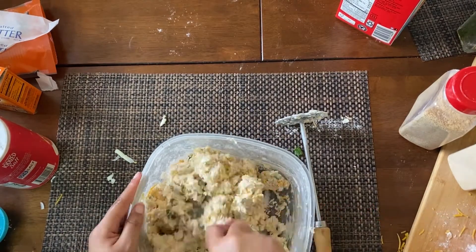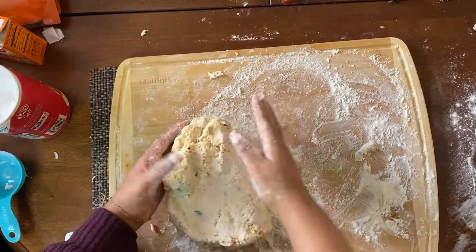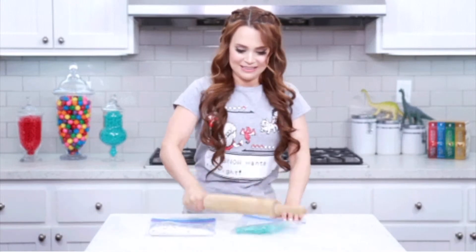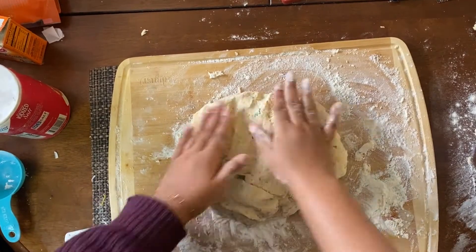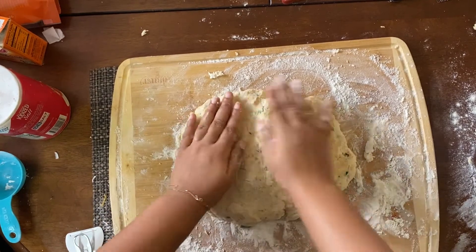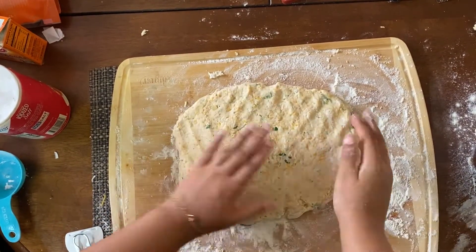When you take your biscuit dough out, you want to put it on a nicely floured surface and knead it just a little bit. You don't want to knead it too much because you want cold chunks of butter spread throughout your dough. You don't want to melt the butter and warm it up with your hands while you're doing all of that kneading.